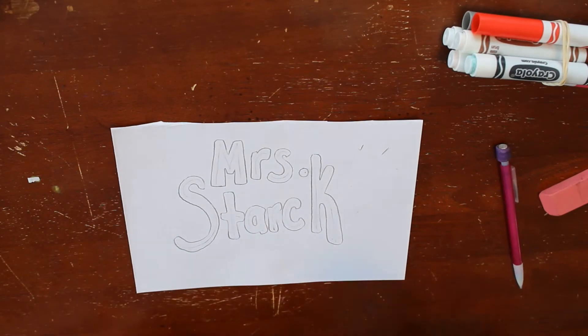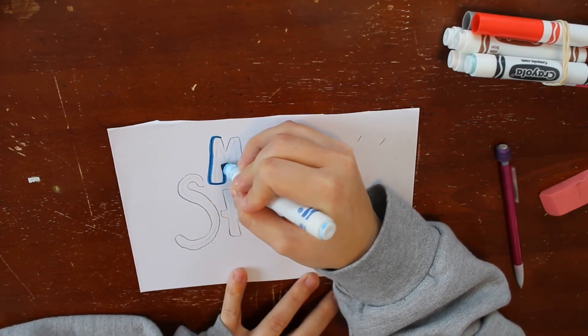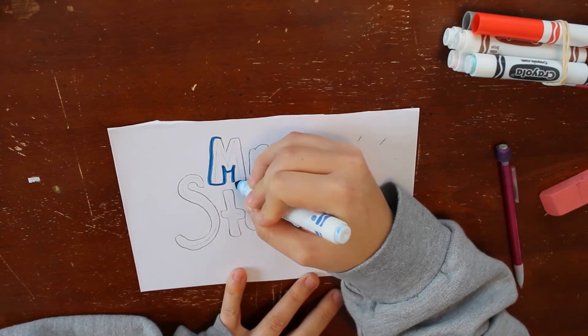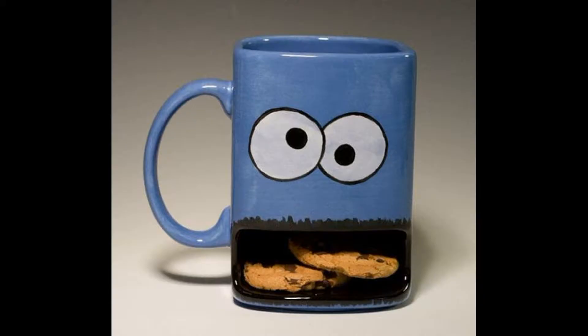Now you don't have to make bubble letters for your mug, but if you want to, that's one way that you could do it. Let's take a look at a bunch of different kinds of mugs to get some inspiration.